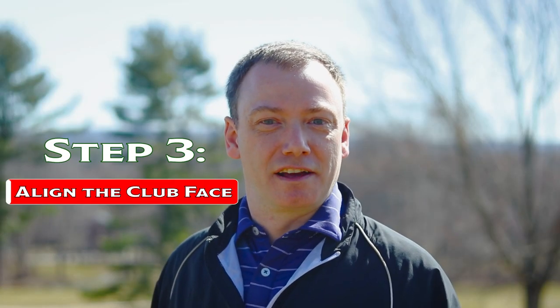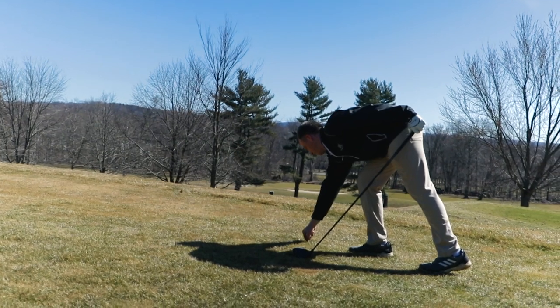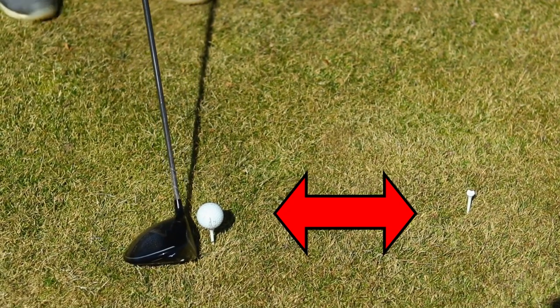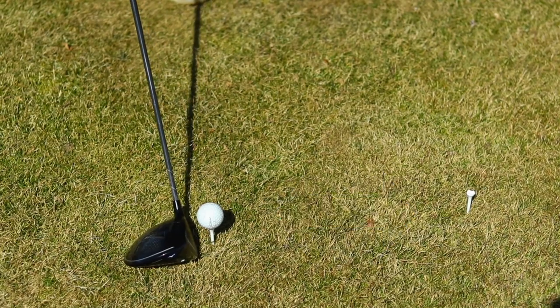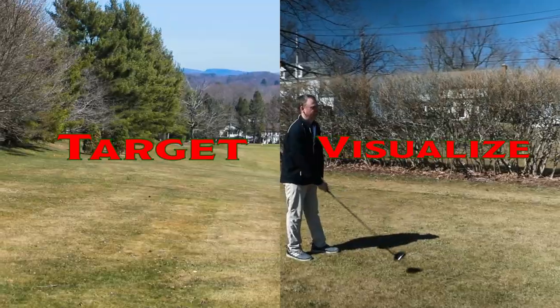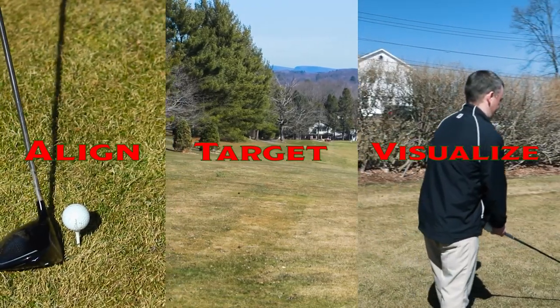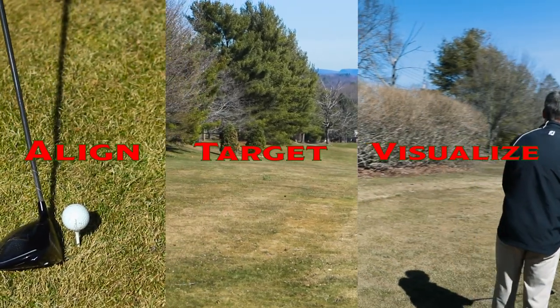The third step in a good effective pre-shot routine is getting the club face aligned with the target. An easy way to do this is to pick an intermediate point 12 to 16 inches in front of the golf ball and align the club face with that. To recap: visualize the shot you want to hit, pick a very specific target, and when you set up to the ball, align that club face with an intermediate point 6 to 12 inches in front of the ball — and you'll play better golf.